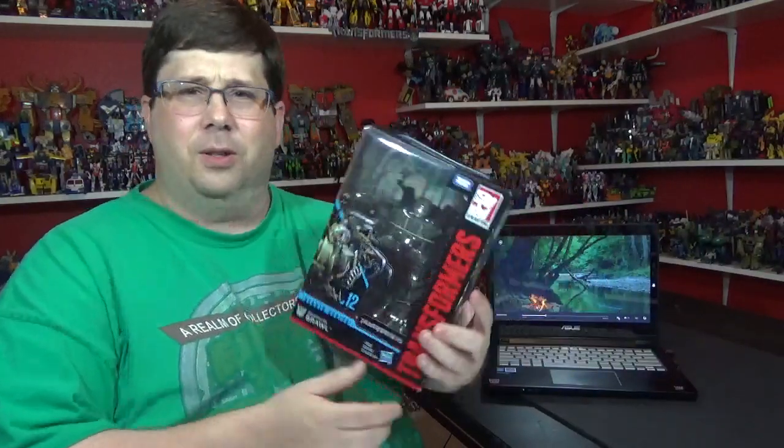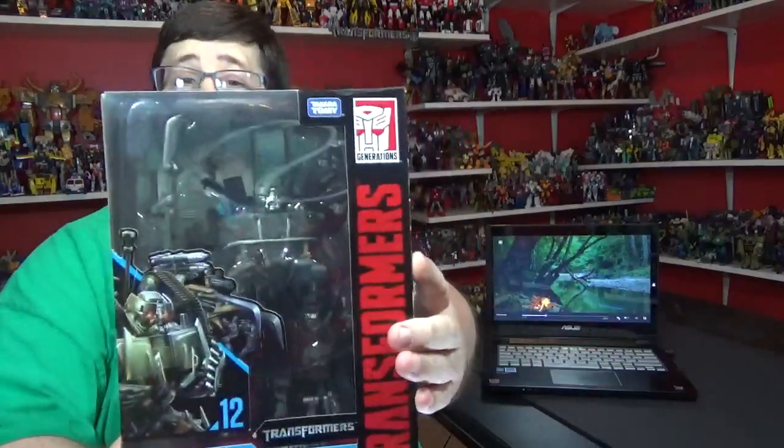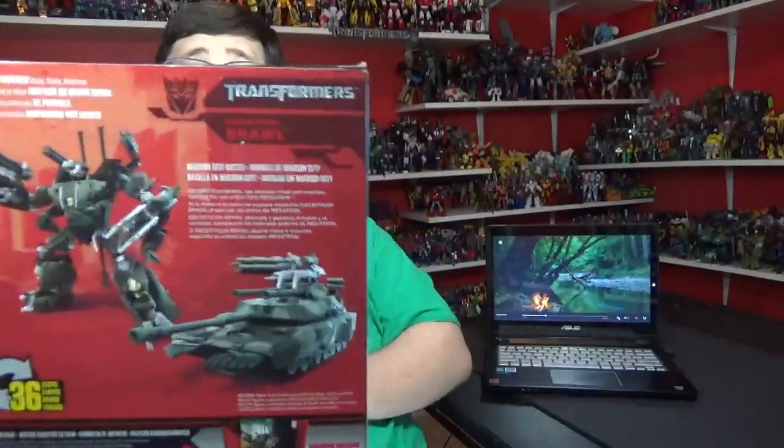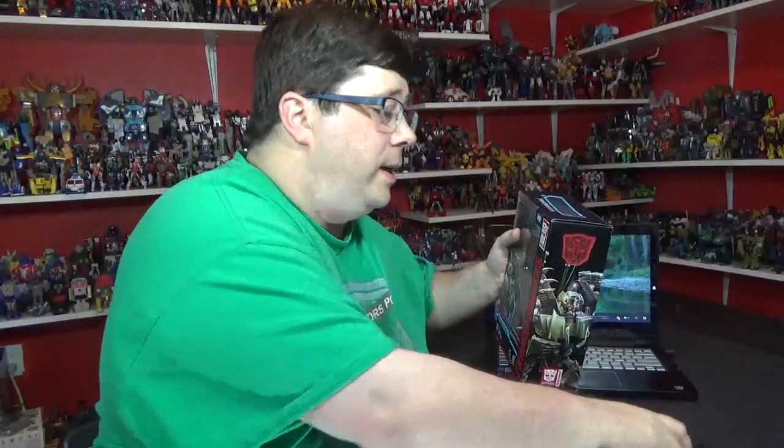And guess what - it's new transformer day! We got Decepticon Brawl, Studio Series number 12. There he is. Flip around if you want to read that, freeze frame, all that good stuff. Let's open this puppy up and see how this little fella is.